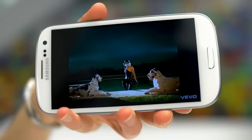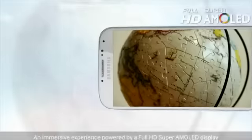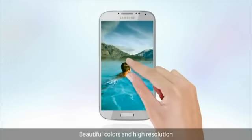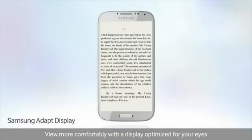The 4.8-inch 720p Galaxy S3 was no slouch in the display department, but the S4 takes things to the next level. It has a 5-inch 1080p Super AMOLED display. Pixel density is dramatically increased from 306ppi on the S3 to 441ppi on the S4, and that means that on-screen text and images should look razor sharp.